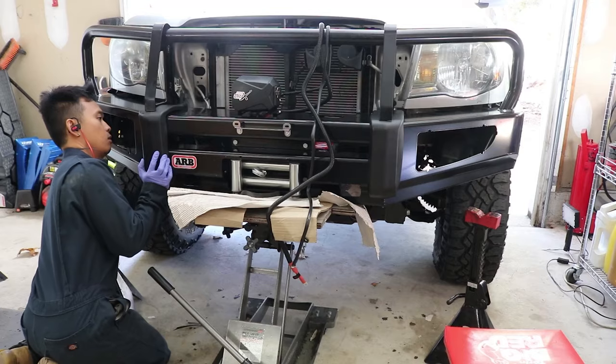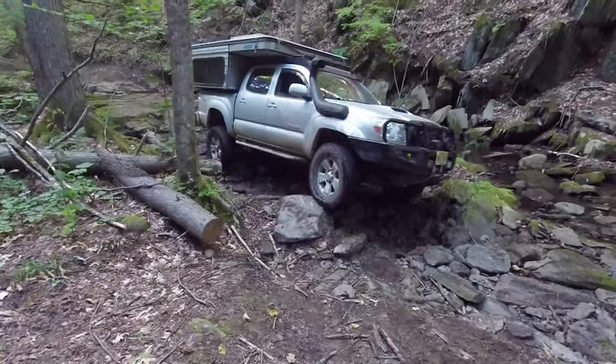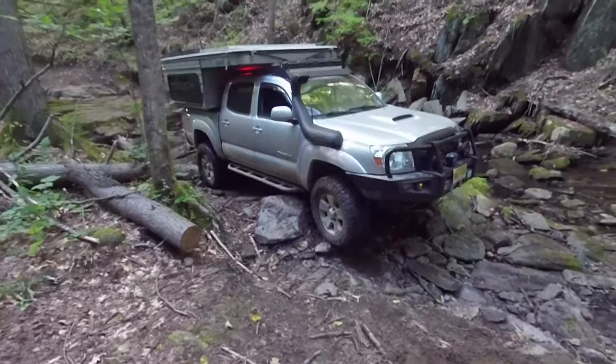Hey, what up squad, it's your boy KFLO, and in this video we're going to be fitting 35s on the Tacoma. Now let's get this thing started! This channel makes in-depth DIY Toyota Tacoma tutorials for the second-gen Toyota Tacoma.